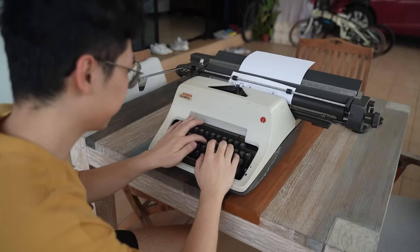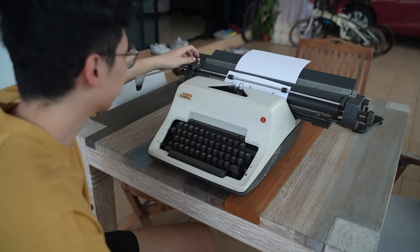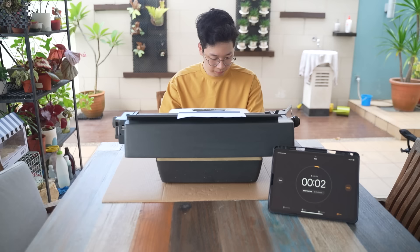Now that we know how to use it, it's time to write our first word. Since today is the first day, I'm going to be timing myself to see how many words I can write in a minute, and I'll be doing this every 7 days.